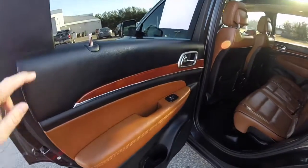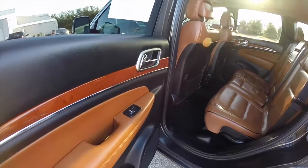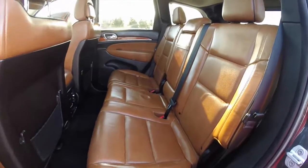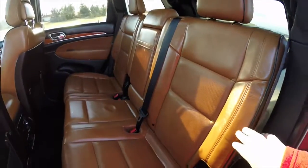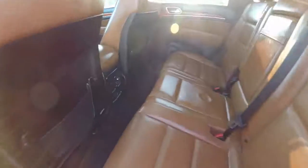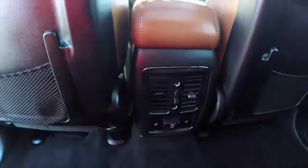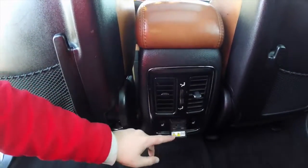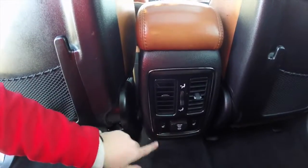Taking a look at the rear seat — the leather trim and genuine walnut continue. Rear seat fits three across with a 60/40 split folding design and perforated leather. Rear seats are also heated. Rear seat passengers have their own positional air vents, a 115 volt power point, and heated seat buttons.